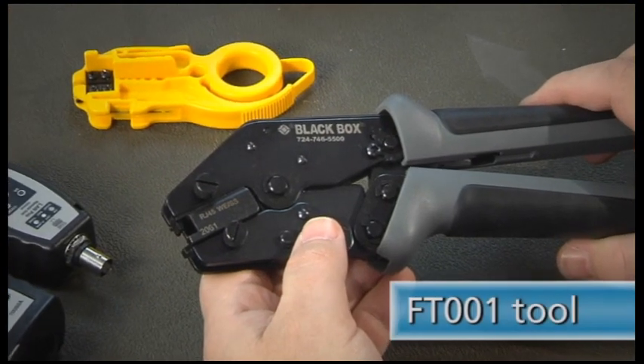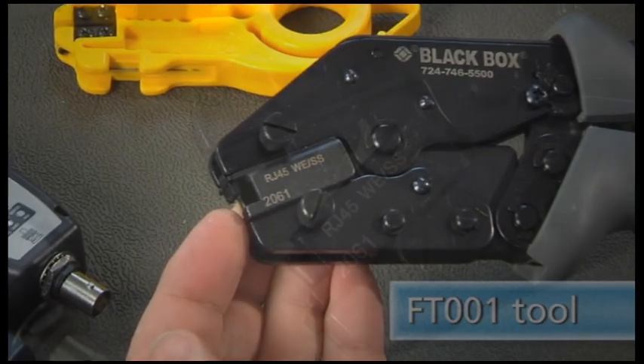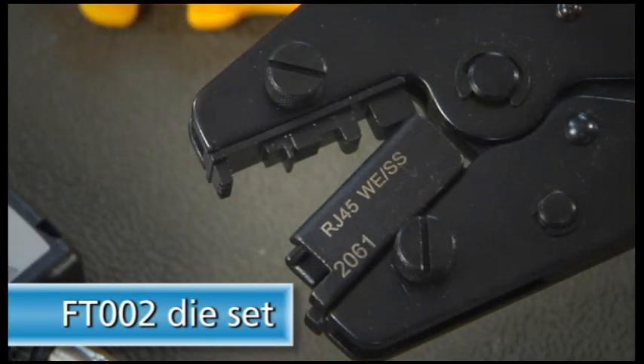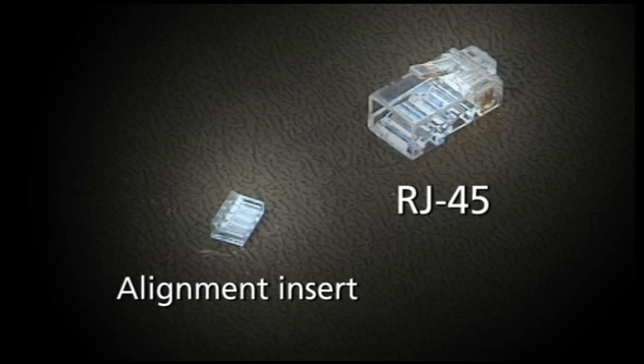We're going to start by terminating a cable up to the CAT 6 specification. To do this, you will need the proper tools and components. For this discussion, we're going to use the FT-001 tool with the FT-002 die set. This is a two-position die set required for several of the ETL-certified connectors used in our Black Box Channel Solution for Category 6. It will not crimp in the center, thus preventing damage to alignment inserts found in some RJ45 category-rated plugs.